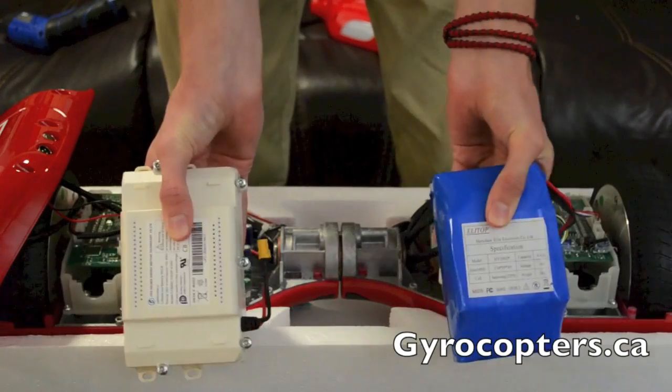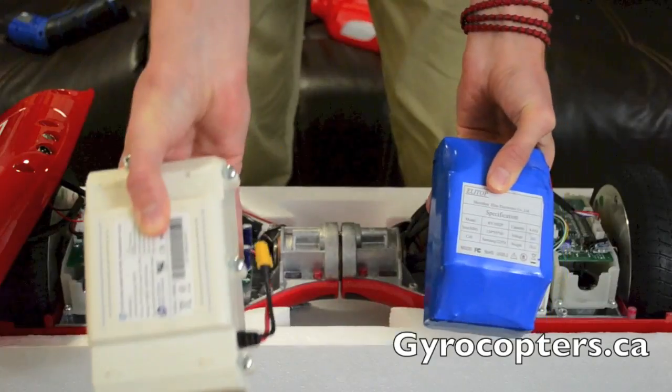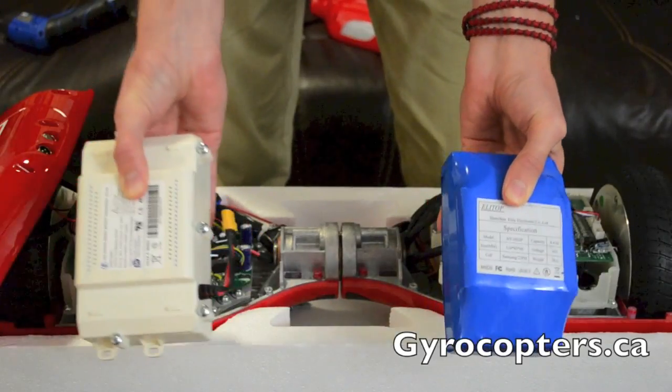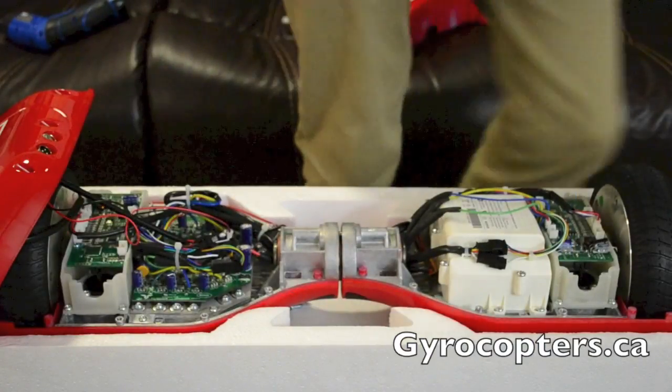Once again, here's the contrast between the two batteries: the blue one is the unsafe version, whereas the white one is the entirely safe, UL-certified version present in all gyrocopters.ca hoverboards.